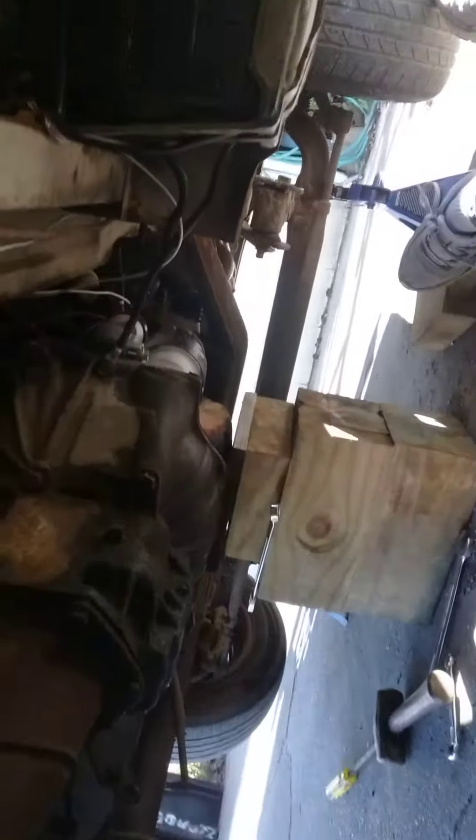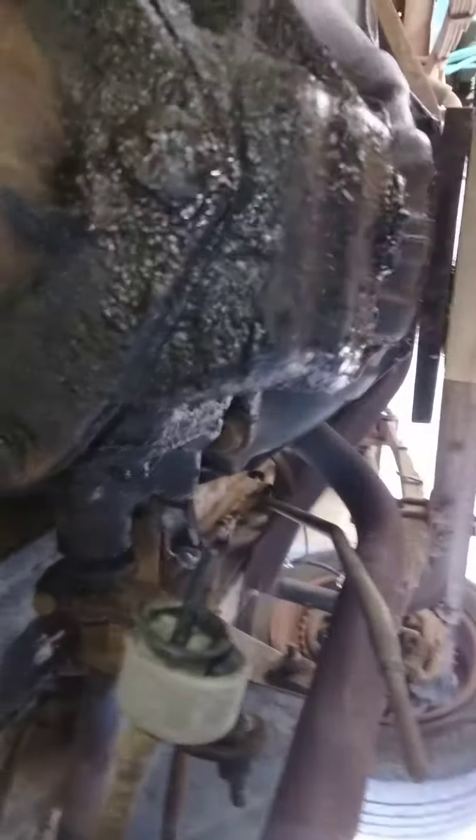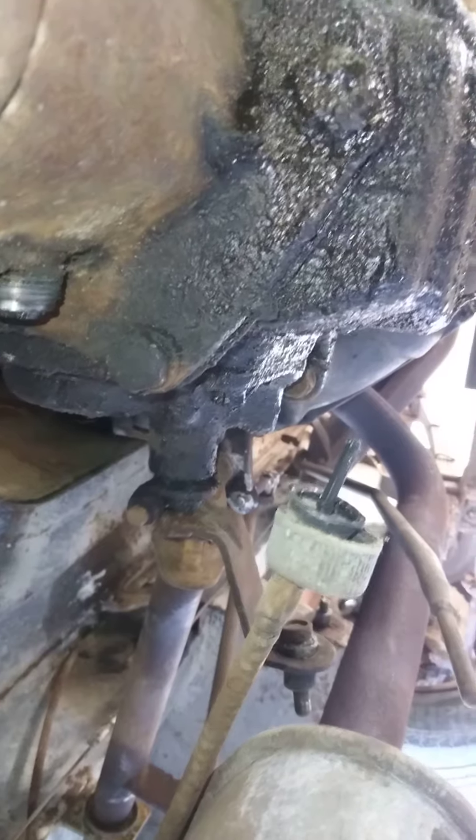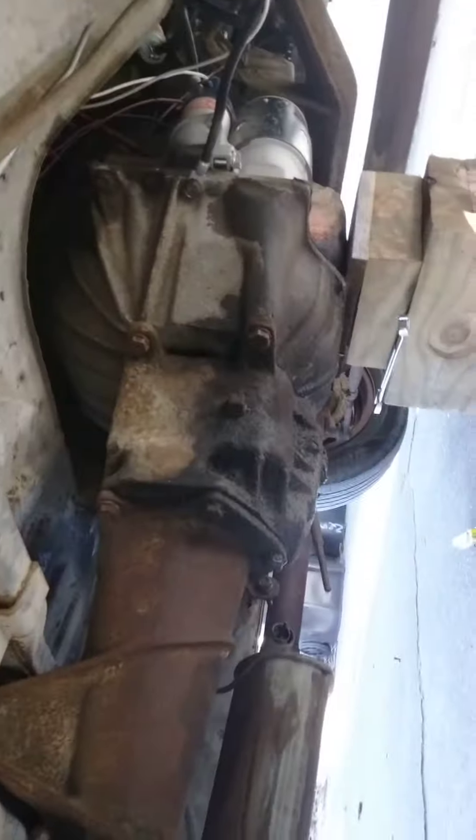Today I'm taking out the transmission and the clutch. I have it jacked up real good on jack stands, and I have the engine supported. I've already loosened the bolts on the transmission — they came loose really easy. Here's the linkage and the speedometer cable, they came out really easy too. What I have to do next is take out the drive shaft right here. I'm going to put a jack on the transmission, drop it down, then take off the bell housing and take the clutch out — all in my driveway.